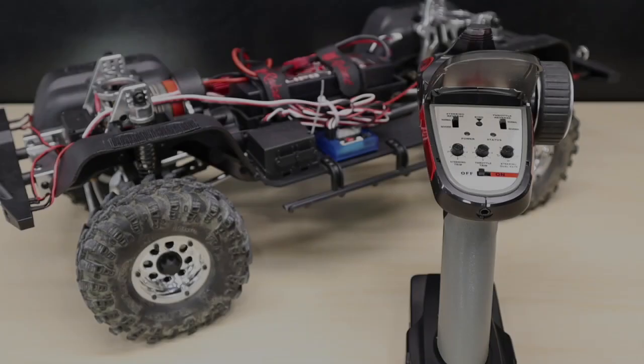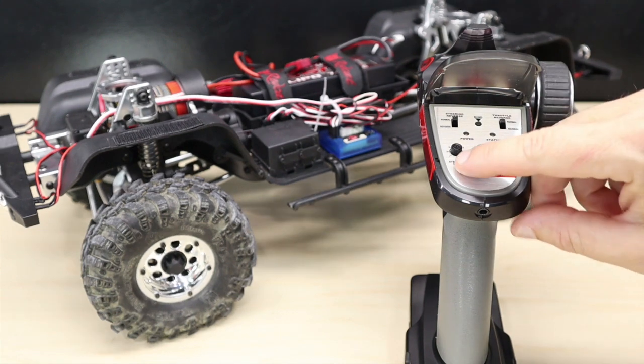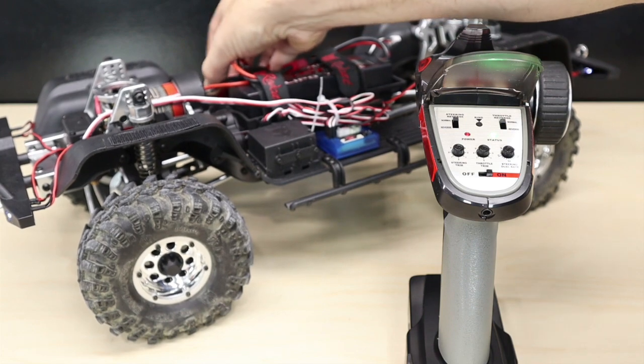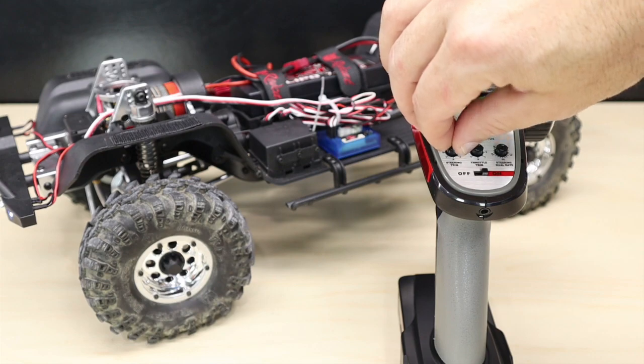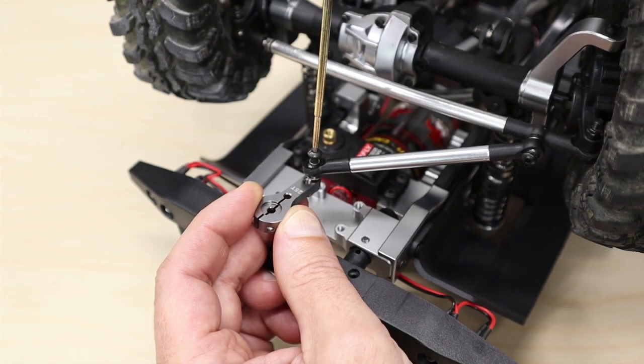Before installing the servo horn, it's a good idea to set the steering trim back to zero to make sure everything is centered. Start by turning on your radio system, then your vehicle. Check to see that everything is working, then set your steering trim to zero. Now we can start to install the new aluminum servo horn.